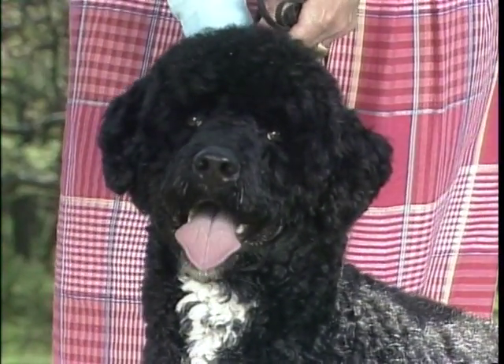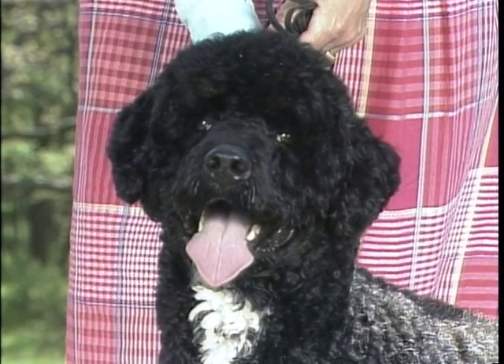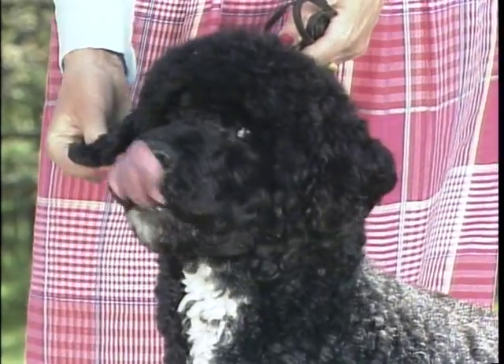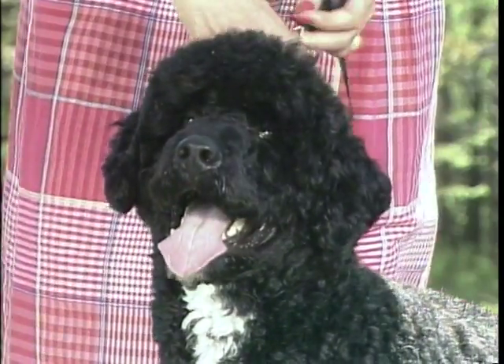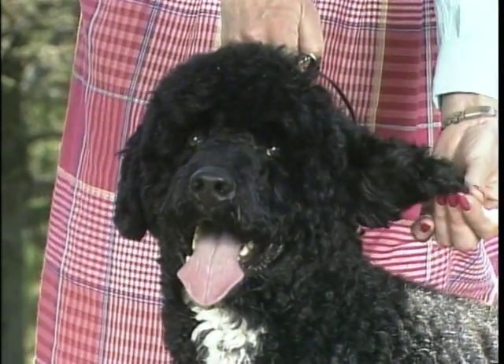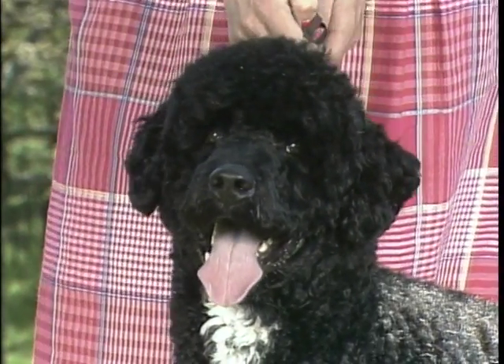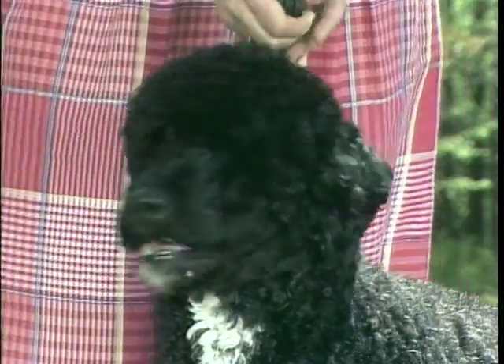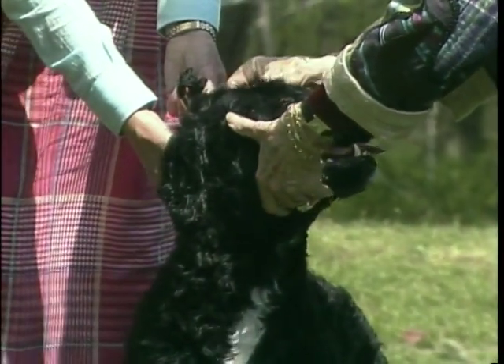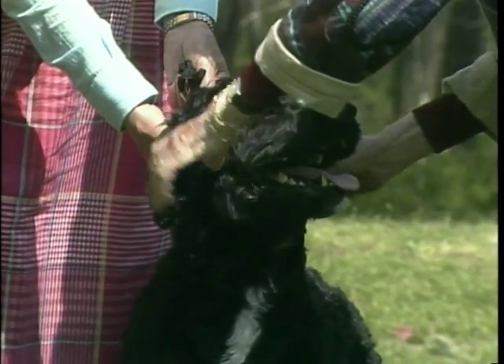Ears are thin in texture and, except for a small opening at the back, are held close to the head. They are set on well above the line of the eye, and the leather is heart-shaped. The tip of the ears should not reach below the jawline. Be sure to determine correct ear structure and placement with your hands.